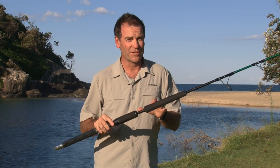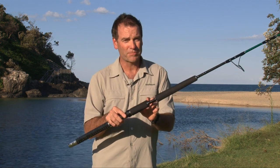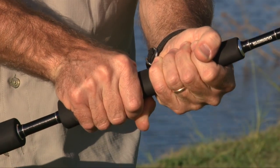The fore grip design of these rods is also very different — it's a split grip design. We've got a short grip just above the reel for the general handling of the rod, moving it about the cockpit, during the fighting of the fish, and also setting up to hook the fish. But we've also got a dedicated double handle fighting EVA grip.